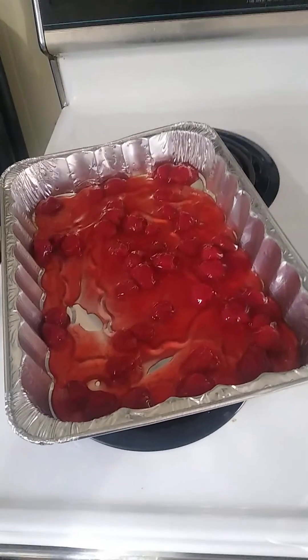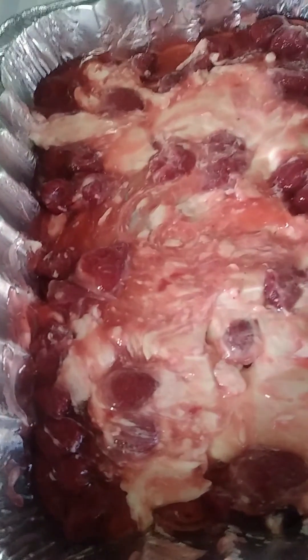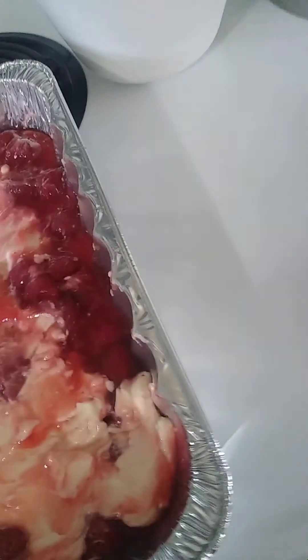So now we're going to take our pie filling. Butter is melting nicely. We're going to put our pie filling in the pan. So there we have our cheesecake mix with our pie filling. We are going to sprinkle our cake mix — it's just Duncan Hines strawberry cake mix.